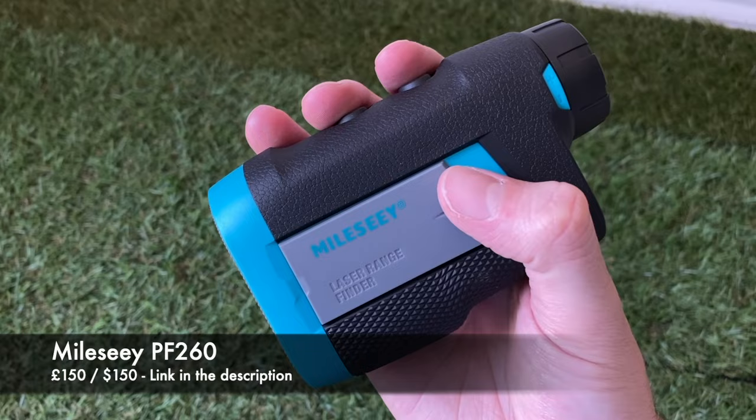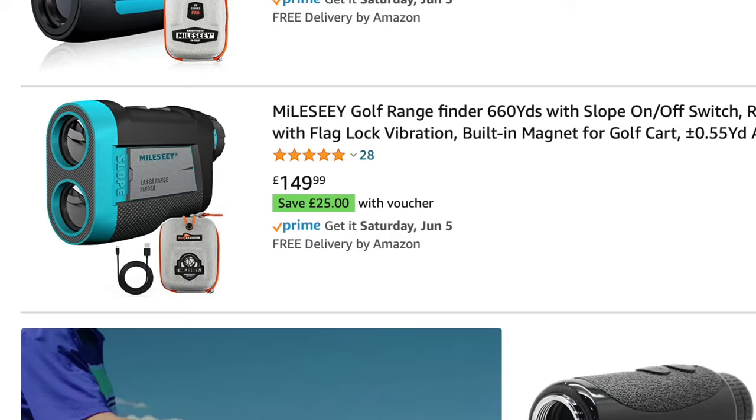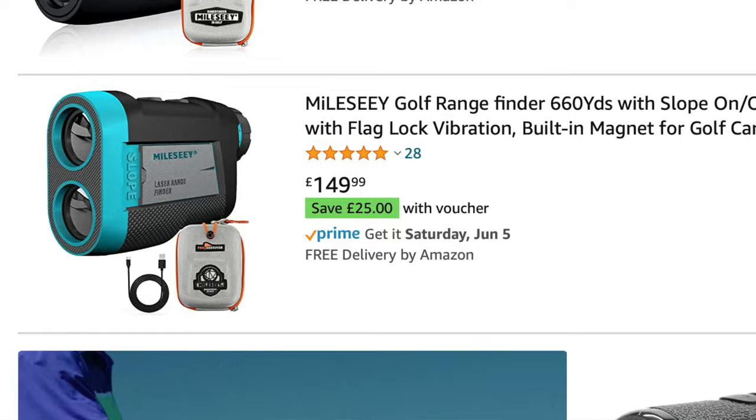In this video I'm going to give you my on-course review of the brand new Melissi PF260 laser rangefinder. This currently retails in the UK on Amazon for £150, and at the time of filming there's even an offer to get an extra £25 off. I've used it for quite a few rounds now, so I can tell you what I like about it, a few features you need to know before you buy, and how it actually performs.